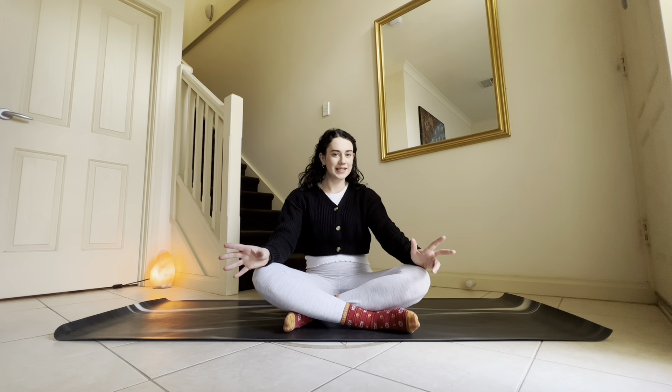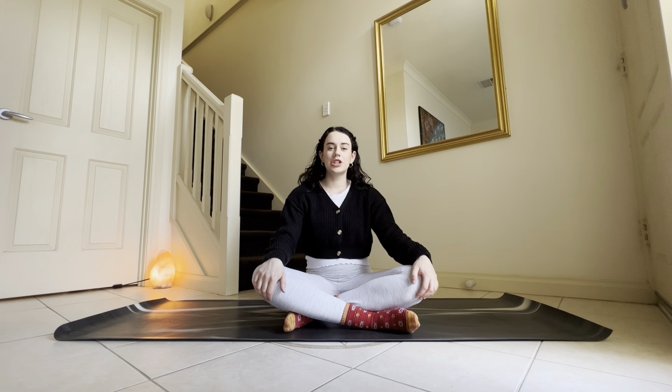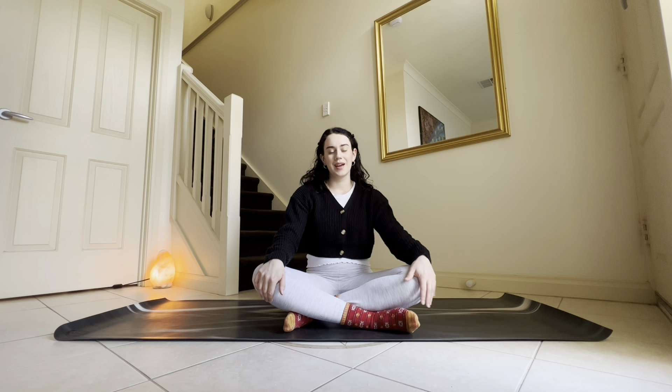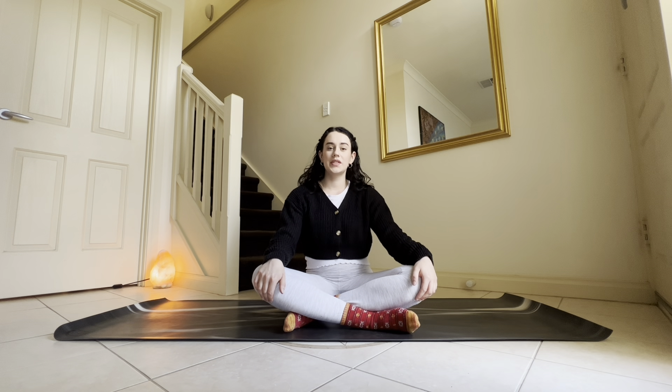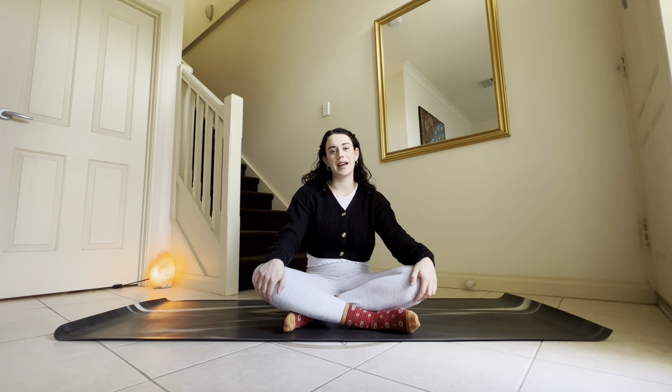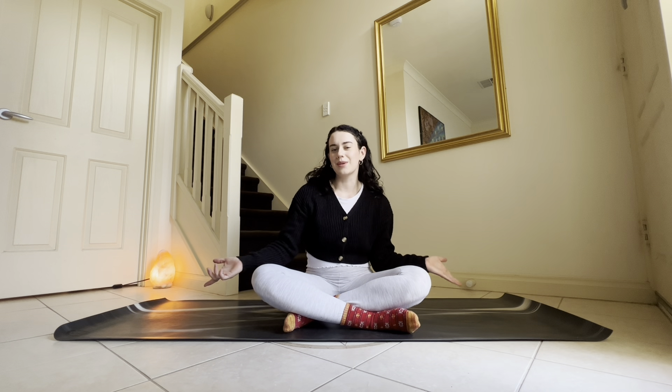Welcome to today's quick little yoga video. This is going to be a really short and sweet practice for grounding when you feel like you're in a rush or you don't have that much time but you still want to benefit from a yoga practice. We're going to start off today with some breath work followed by some simple postures which will hopefully by the end have you feel nice and grounded, relaxed and ready to take on whatever is before you.